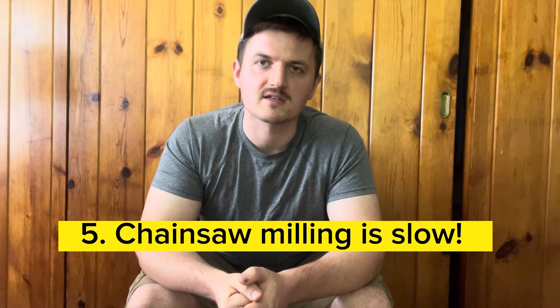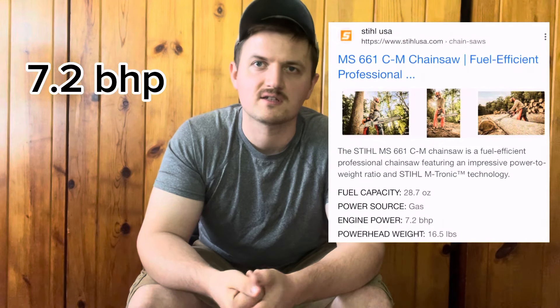My last point, number five, is that chainsaw milling is a slow and tedious process. If you want to make a ton of lumber rapidly, buy a bandsaw mill. Chainsaw milling is slow because you've got a pretty heavy kerf that you pull through the log, as opposed to a bandsaw mill which has a tiny kerf. A 661 is only about 7 horsepower — half the horsepower of a bandsaw mill with twice as big a kerf, resulting in a much slower cut. The chainsaw mill can be a great option if you have time — it can be a great way to make beautiful lumber at very low cost once you get past that initial upfront investment.